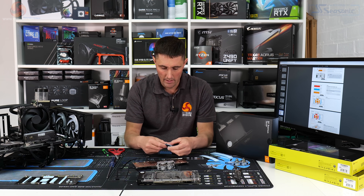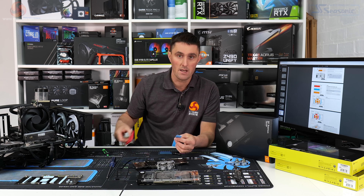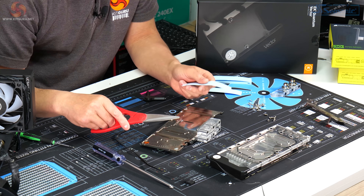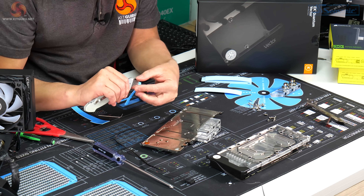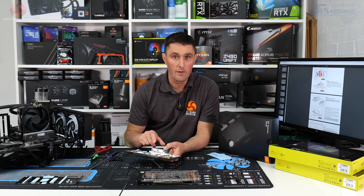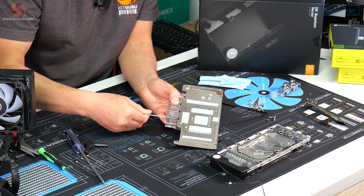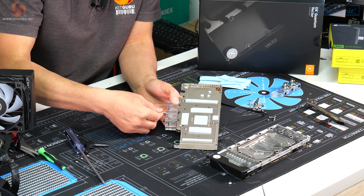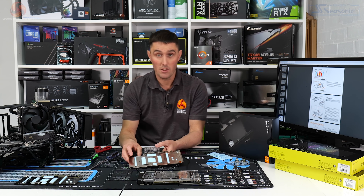For the next step we're working on the backplate — we need to cut the thermal pads to size. EK doesn't do that for you, so you need to take your scissors, follow the online installation manual, and cut these to the correct size for each part of the backplate. The active backplate comes with a metal plate covering the side of the terminal block that attaches to the GPU block. Just loosen off the screws to remove that metal plate and save it in case you need it later.